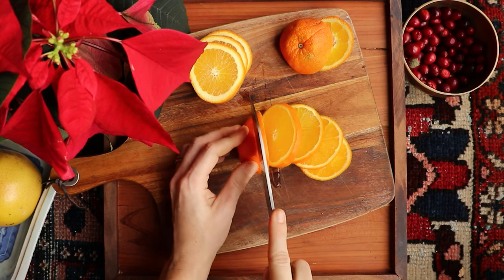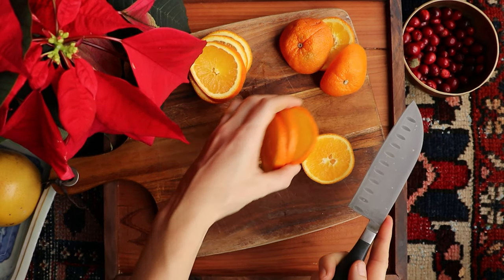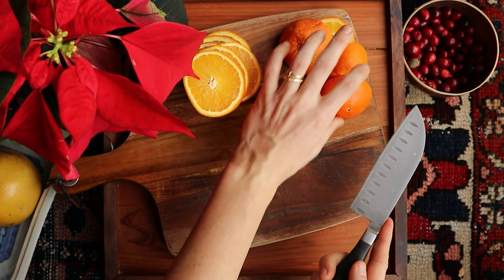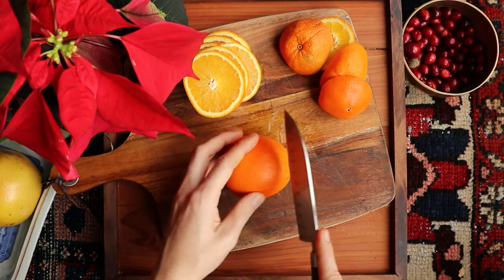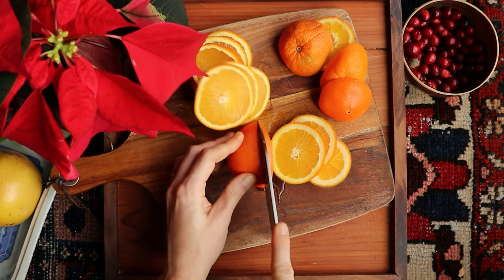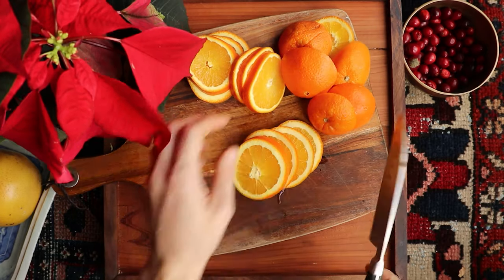Most importantly, you want to make sure that your slices are as even as possible. I don't have a food dehydrator, so getting these just right has been a lot of trial and error, but I think I finally have it down. You want to dry them out completely without overcooking them, which will make them shrivel and brown. The key is to slice them correctly and evenly and keep a close eye on them in the oven.